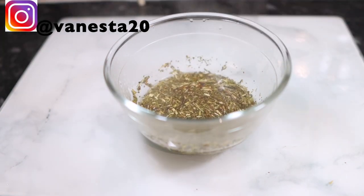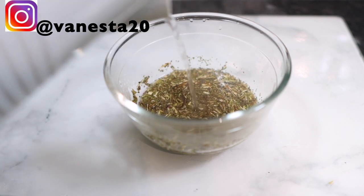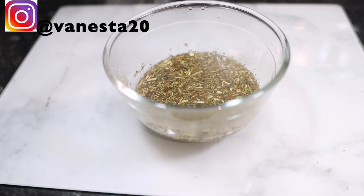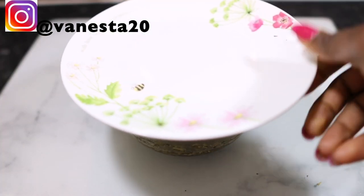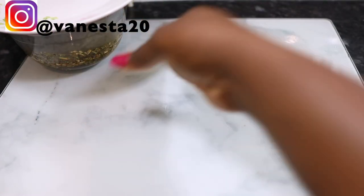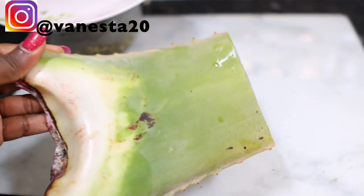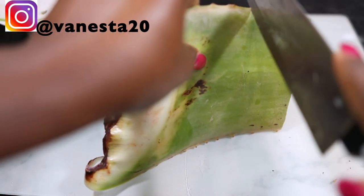I added about two tablespoons of the horsetail herbs into a bowl and then added some hot water to it. I felt the hot water wasn't enough so I went in and added a little bit more. Then I'm going to cover that up and allow it to be infused over a couple of hours, pretty much until the whole thing has cooled down. But you can also infuse this overnight if you want to — it just depends on you.